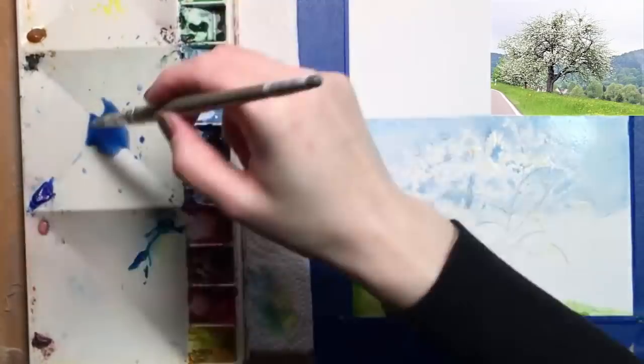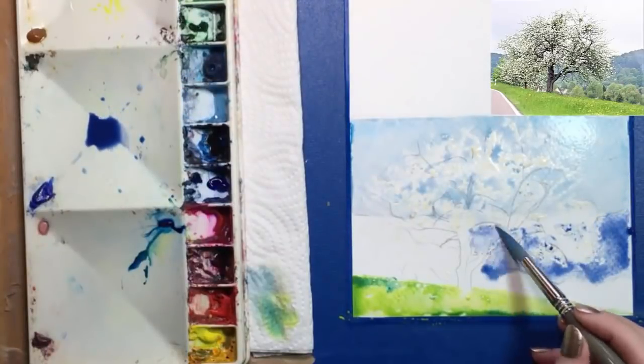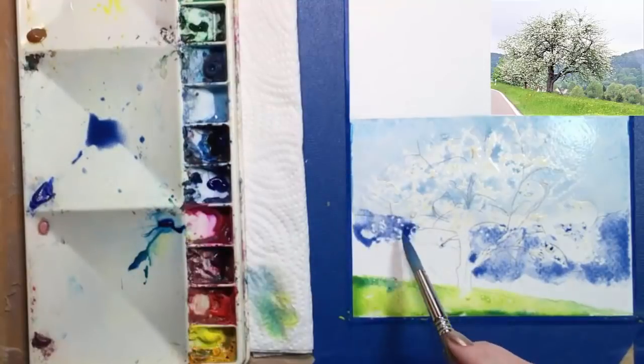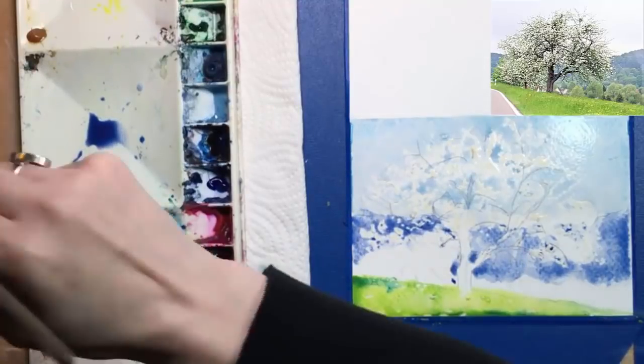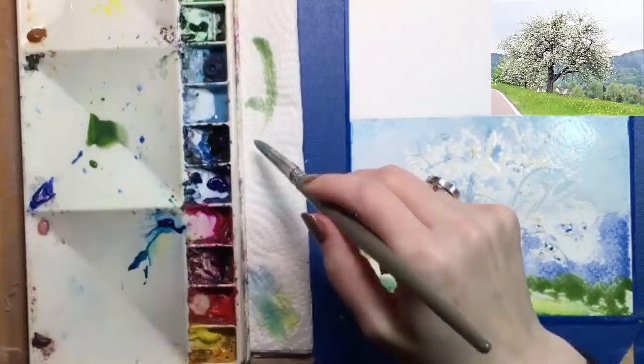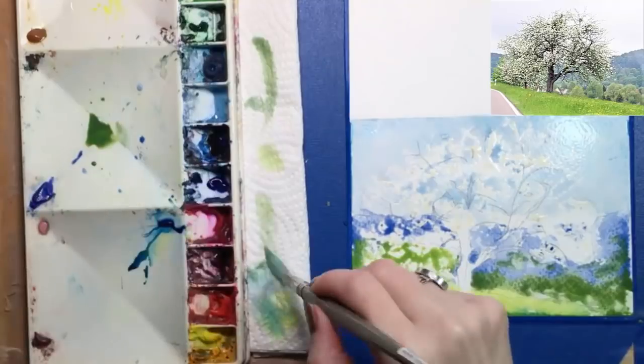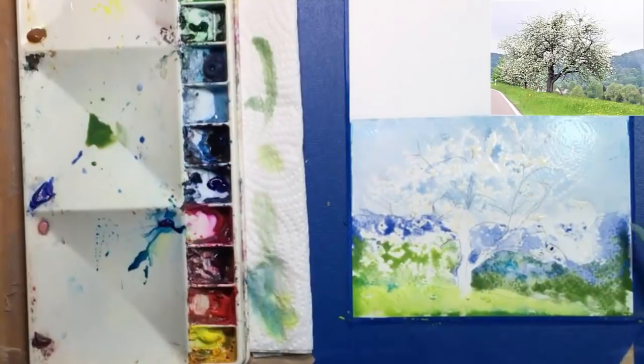We've got that middle section to deal with. I like to pump my colors up a bit, so I'm going to emphasize the blue here. I've added ultramarine blue, which is the purplish blue, to what was left of my sky color, and using that to suggest the hills that are way off in the distance. Then I'll put some Hooker's Green into that color and paint it where I see those trees that are a little closer.